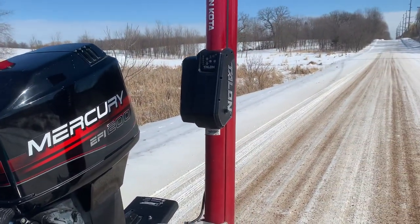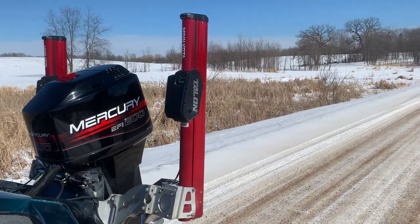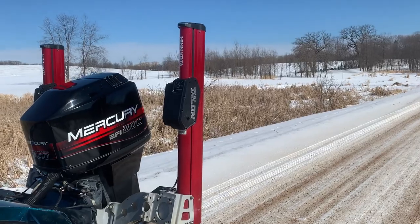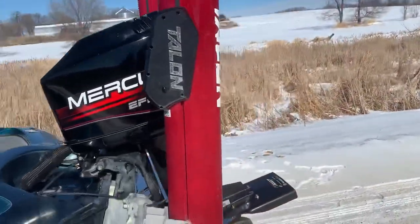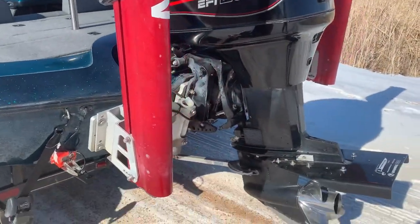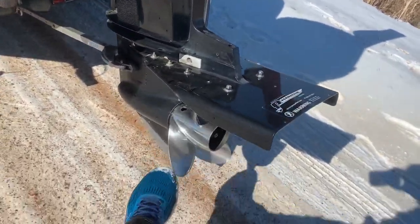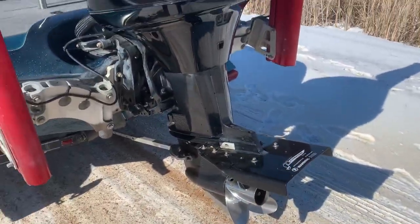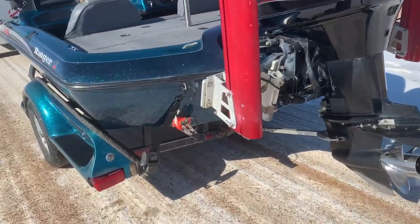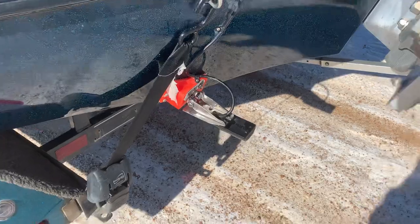The talons are 10-foot talons. They're three-stage talons with Bluetooth, so they're the latest model. Props: a 23-pitch four-blade — there's a number on that if anyone's interested. There's a perma-trim on the motor. The transducer is a GT54 from Garmin.